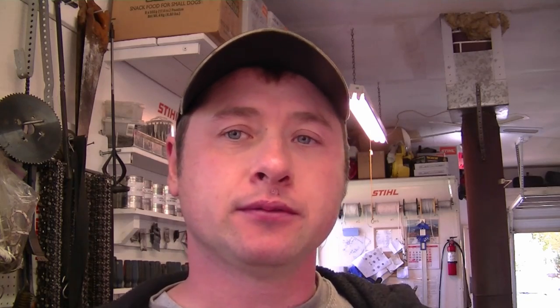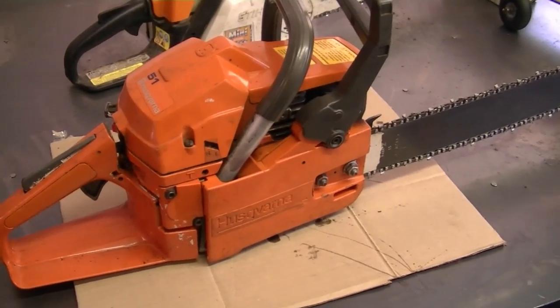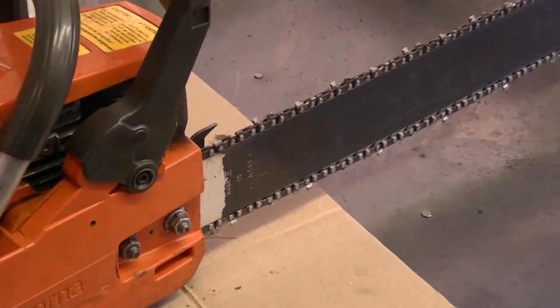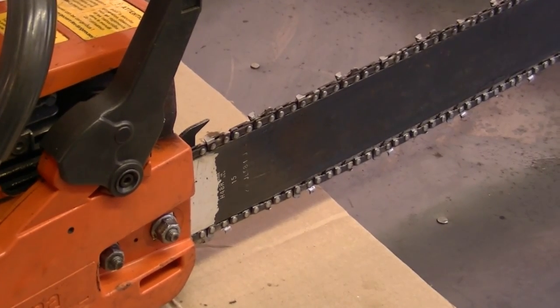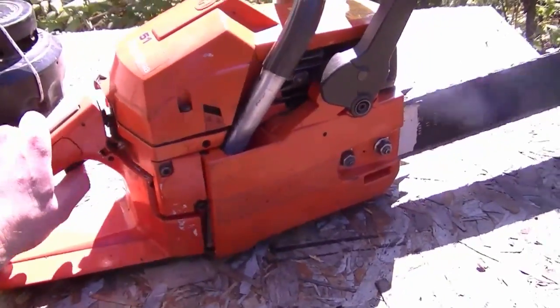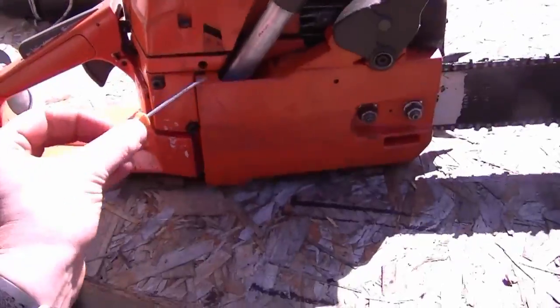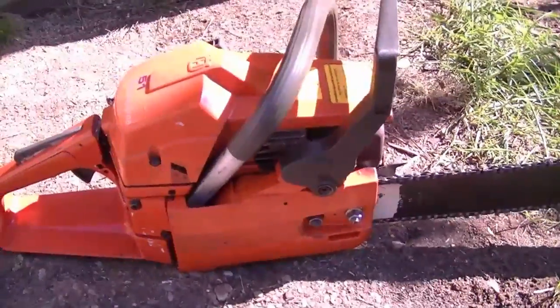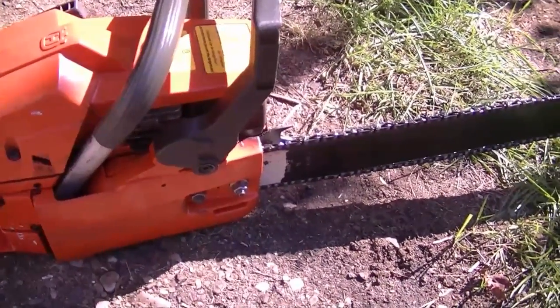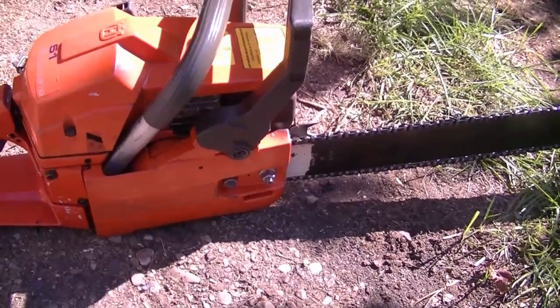I know that on the Husqvarna 55 it usually is the same spring. Before I start this operation I'm going to show you what the symptoms are of a weak or broken clutch spring. Here's the Husqvarna 51 — I'll take it outside, start it up, and notice how the chain turns when the chainsaw is idling. The chain should not be turning at all when idling. I tried to adjust it to idle as slow as I could and the chain still turns, so I'm going to start the operation of replacing the spring in that clutch.